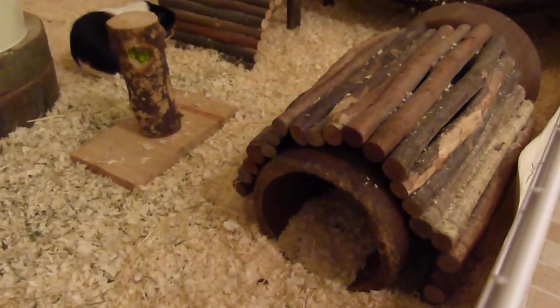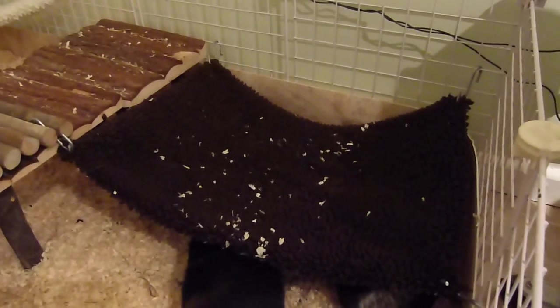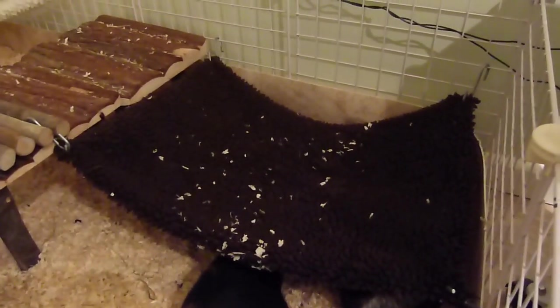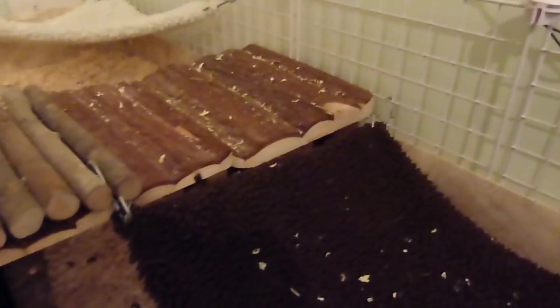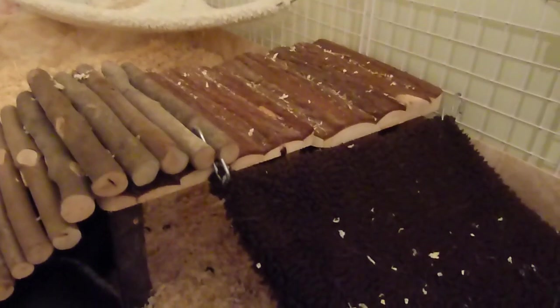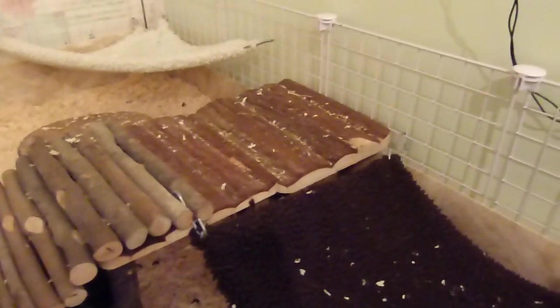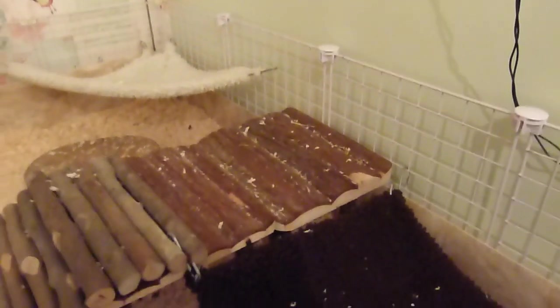Next to that they have this tunnel and I put a bendy log sticks bridge on top of that. Over in this corner they have their hammock which I made - this was so simple to make. Next to the hammock they have two wooden shelves which I really love because they're so natural, the guinea pigs can chew them, and they also love to hide under them. They do enjoy jumping up there, especially Millie - she really loves jumping up there and exploring.